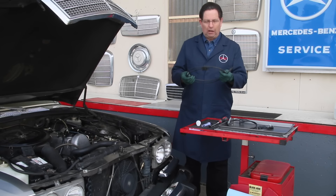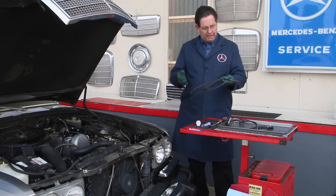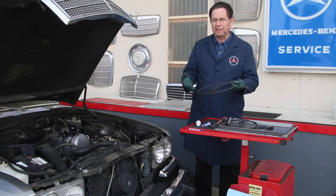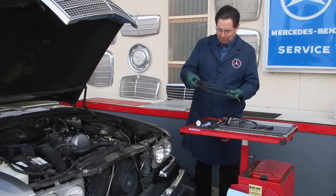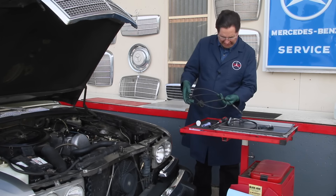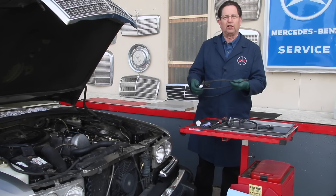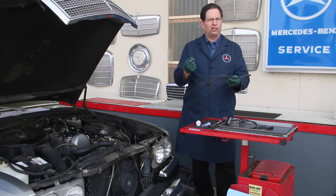What happens over time is these cables will start to rust internally. There's really no lubrication in them from the factory, and in this one I found a couple of places where the outer coating had chafed away and there was actually moisture getting inside the cable, and over time it starts to pull harder and harder.